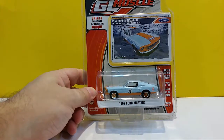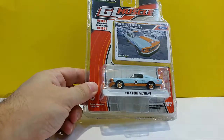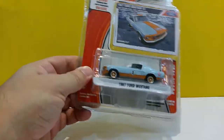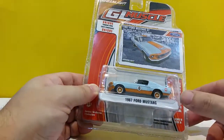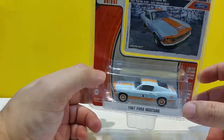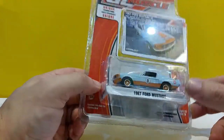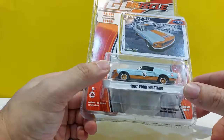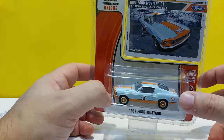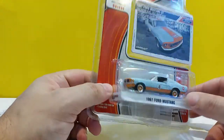It's a set of six cars, as usual with the GL Muscle Series. We start with the 1967 Ford Mustang with the Golf livery, and I have to say this is probably my favorite Golf release so far from Greenlight. The car has a lot to do with it, but also because this one is the only one with proper racing attire.